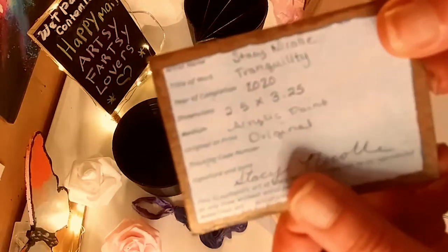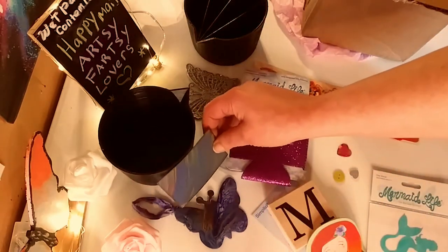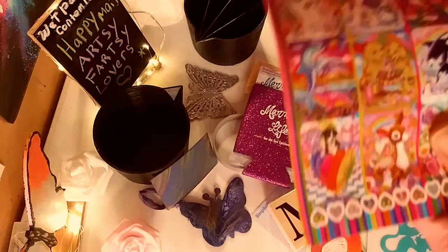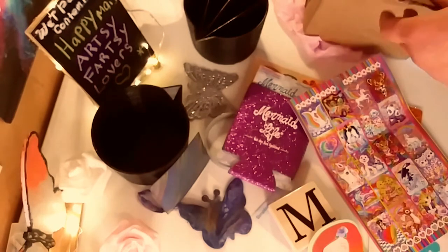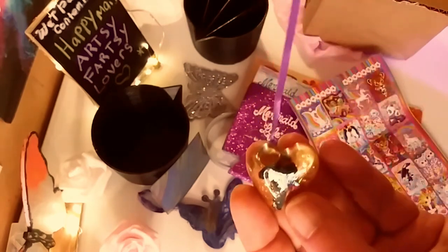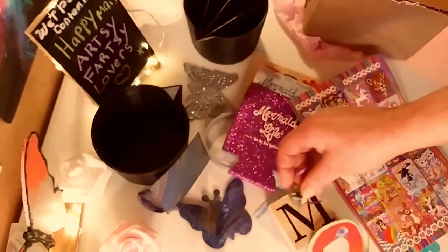And she gave me a very nice ATC card — that's all her information, her name, and all the details on the back of the card. I love this happy mail, Stacey. Thank you so much, it was a lot of fun opening it up. It was very cool. And she gave me some very cute stickers. I have never had Lisa Frank before — I just never got into it, but they're very pretty. I know I could use them in some of my paper projects. And this beautiful resin little charm — I love that. Very cute. Thank you, sweetie. I appreciate it.